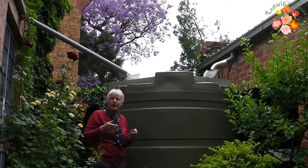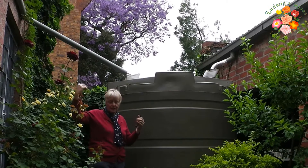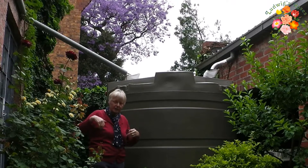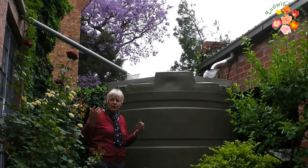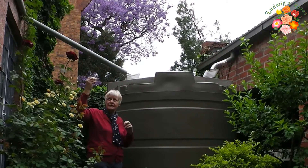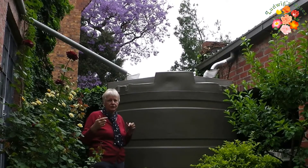Because the problems we've had, and the problems everyone will have, is that leaves get into the gutters and they compact it and then the water can't come through to the tank — it spills over and it's just wasted. So keep your gutters clean all the time. Try and have a sieve at that entry point and just check all the time that the water is flowing through.